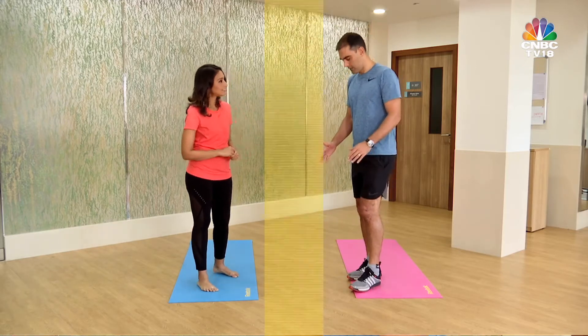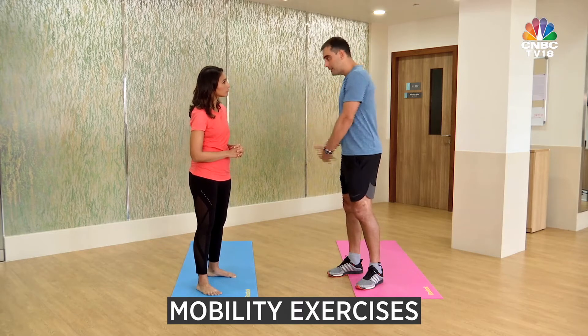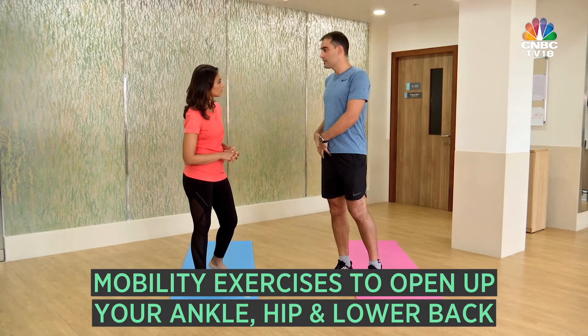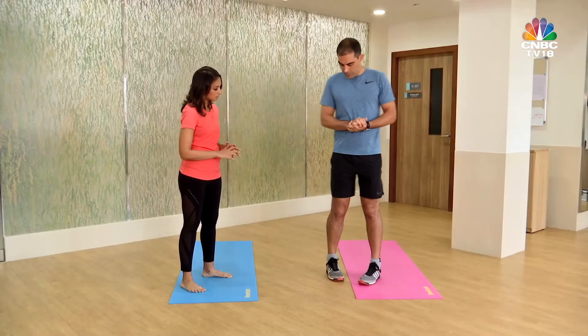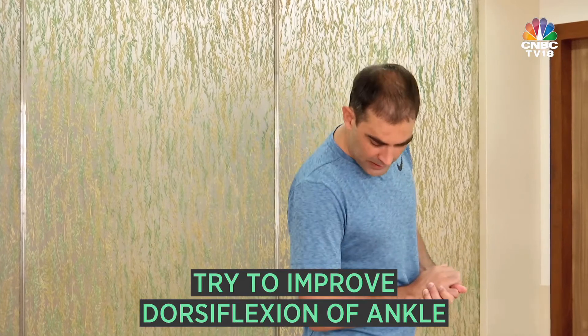As if you're tiptoeing? Yes. What are the exercises that one can do? What I normally say is do joint mobility first — mobility exercises to open up the ankle, and very, very importantly, mobility exercises to open up your hip and also for your lower back. To start off with, we should be trying to improve dorsiflexion of the ankle.